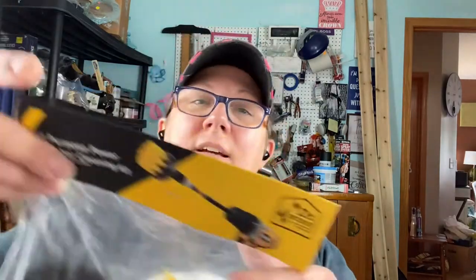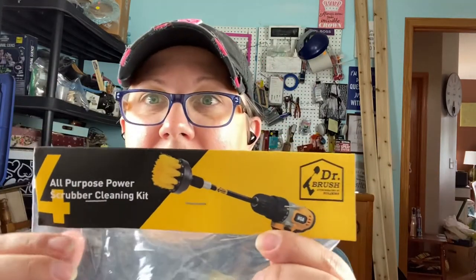We are back in the she shop today because my family's gone and I want to clean stuff. I bought myself a toy to clean with and I wanted to show you because we're going to be trying it today. I got an all-purpose power scrubber cleaning kit — it attaches to my drill!